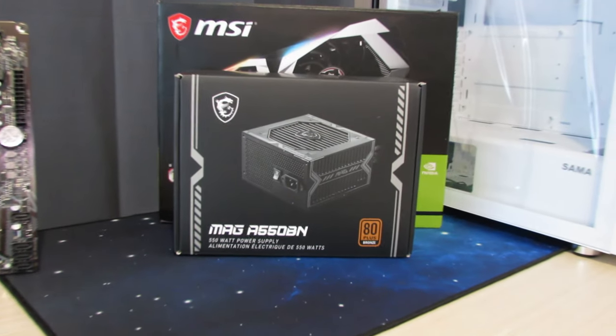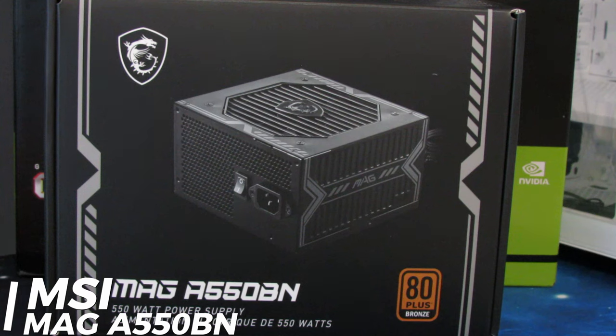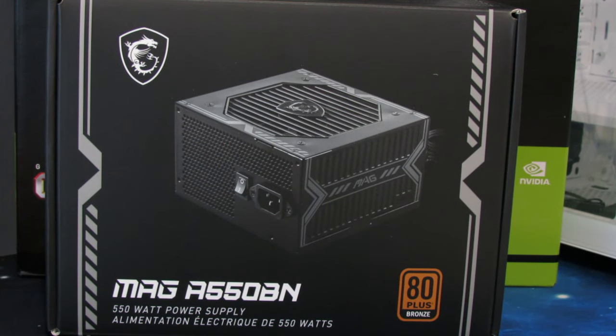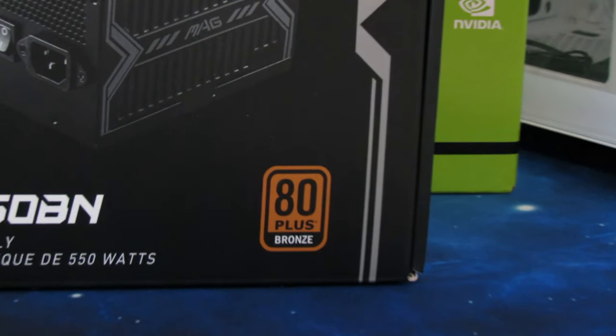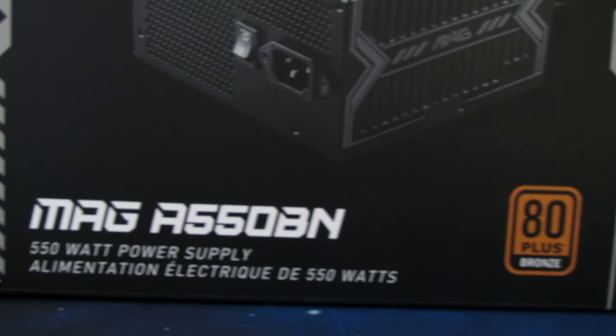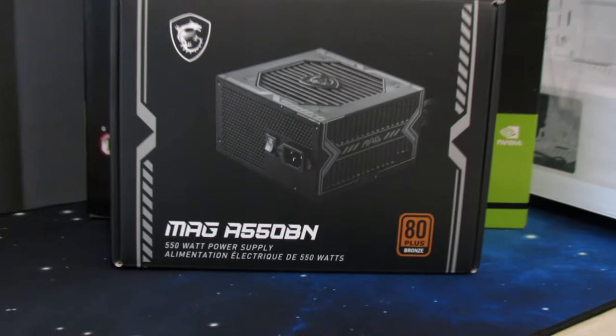To power this build we're going to be using the MSI MAG A550BN power supply. This is a C-tier rated power supply on the power supply tier list — excellent for the price at just around $50 to $55. It has black cables and is 80 Plus Bronze rated. Highly recommend it; this is going to be awesome in this build.